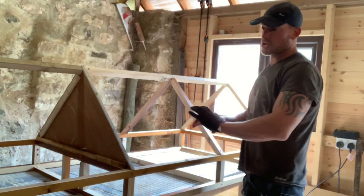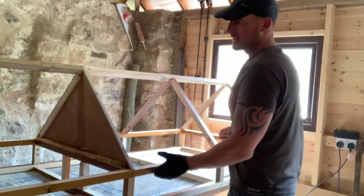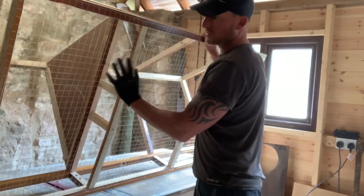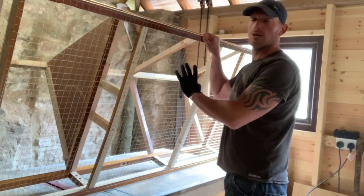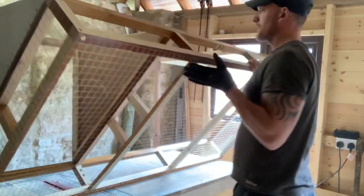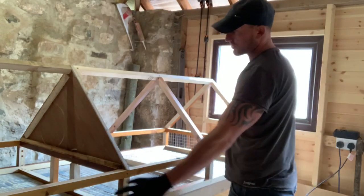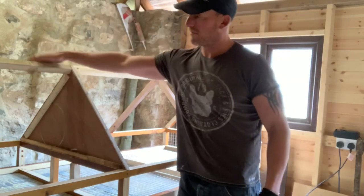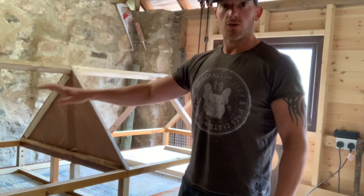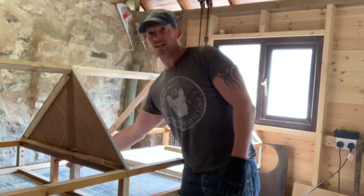I'm going to mesh the whole thing to keep it as predator-proof as we can. The bottom is already meshed — it's just going to sit on the grass with no wood on the bottom, and the mesh goes up the side. The whole side will be meshed everywhere, leaving a little opening in the back end for the housing area. The water, food and everything will go in the housing area so it doesn't get wet — this side will just be the run. I've got a 15 centimeter door here still to make.